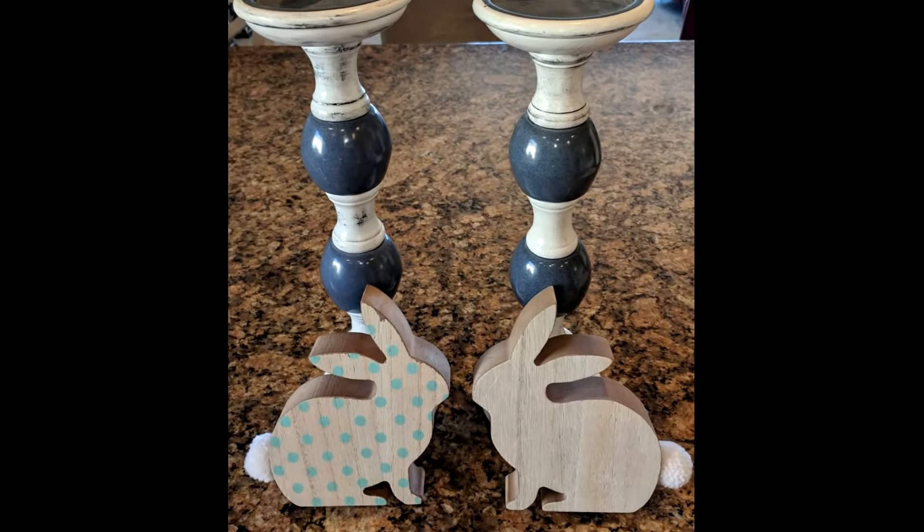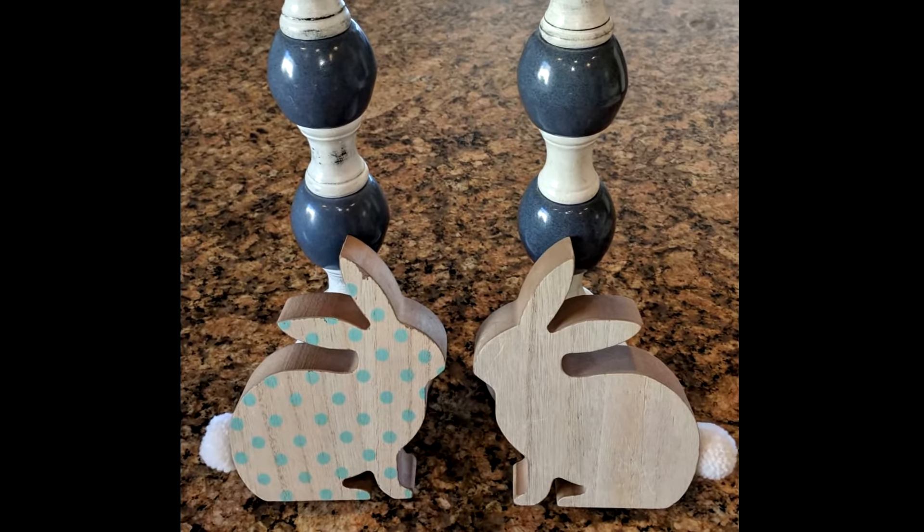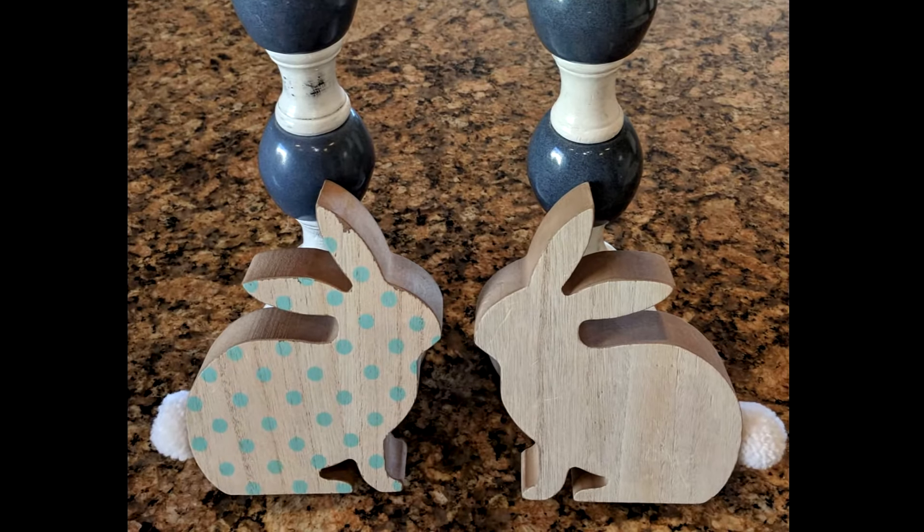Hi, Pam here from Creative Homescaping. Today I'm going to show you how I make over these candlesticks and bunnies to fit better with my current home decor.